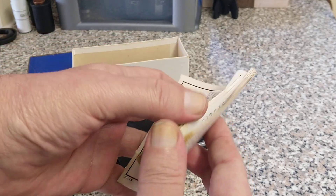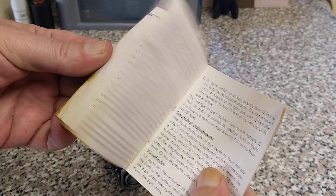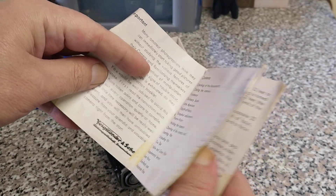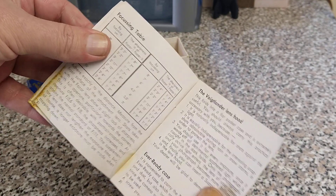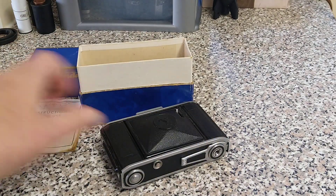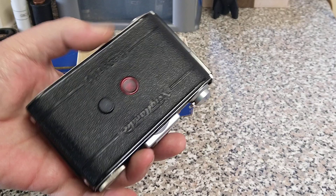This is the original instruction booklet printed in 1939, and there is the camera. Metal construction — very nice.